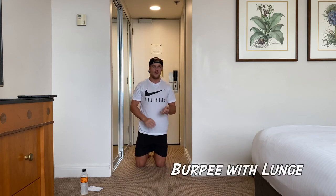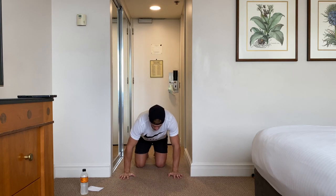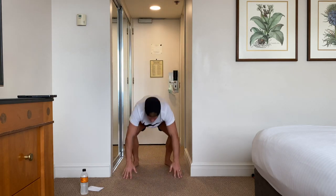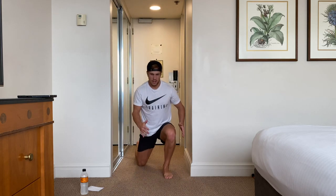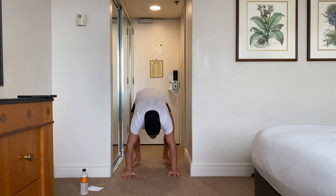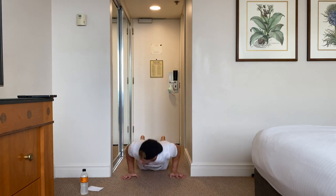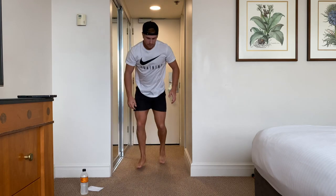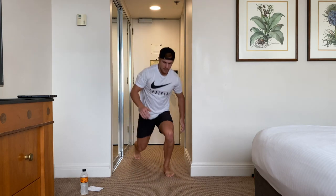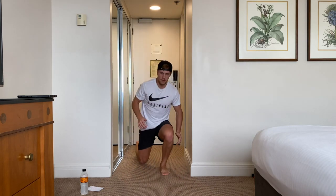Then the last one is a burpee — I know everyone hates a burpee — and then a lunge as well. So we're going to start from a standing position, coming all the way down, jump up, lunge, lunge. Then back down to the burpee. Let's do another four more of those.